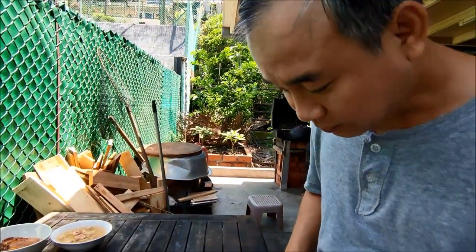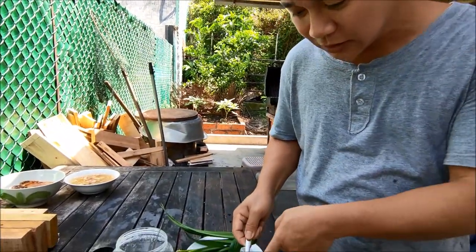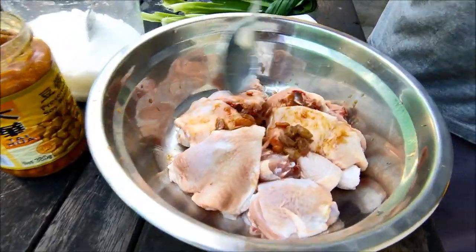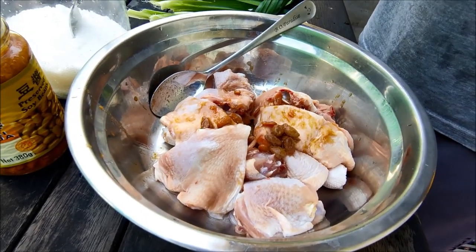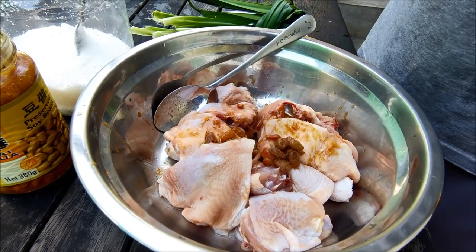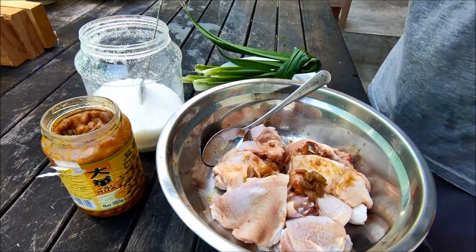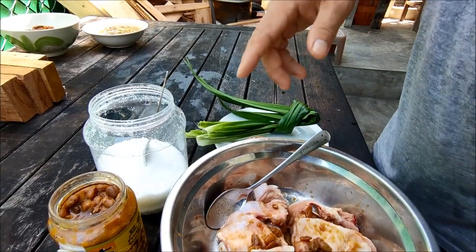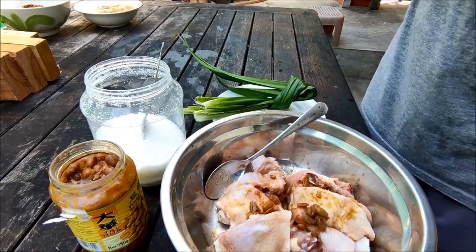So what do we need to do? We should marinate the chicken first. I'm adding some preserved soya bean. If you want to use miso, that also can — Japanese miso. Or the Korean version, they have doenjang — they call it tajang. Because Korean, I'm not sure of the exact term, but they call it tajang. So you can use that also — same thing.